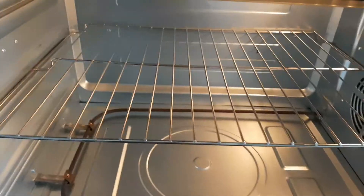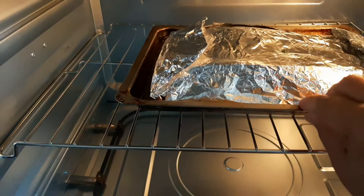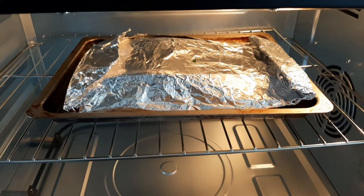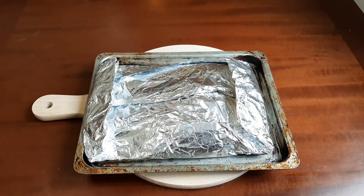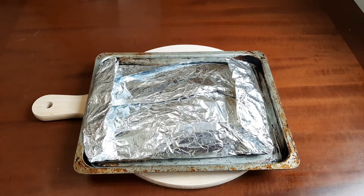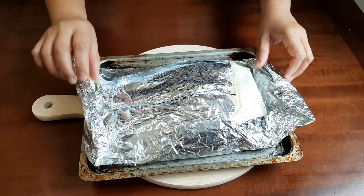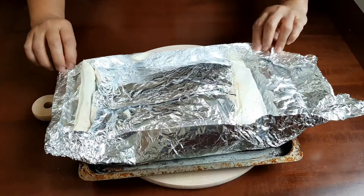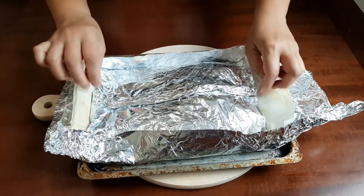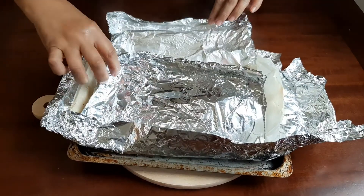Place them in the oven at 180 degrees Celsius for 40 minutes. Let's see how the fish are cooked — they're still hot when we take them out.